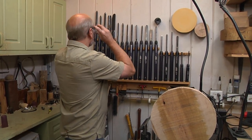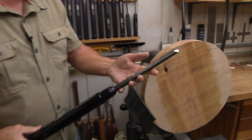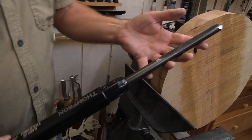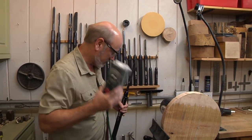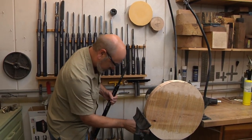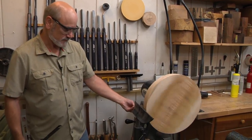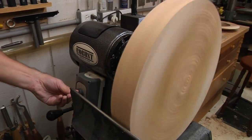I think this is a three-quarter inch bowl gouge — five-eighths inch maybe. Let's start this up. What I love about having a Robust lathe is you have this remote control you can put anywhere. I'm going to take my speed way down and start this up just to see what's going on, because the very first thing I want to do is trim up this edge, then I'll pick the speed up.